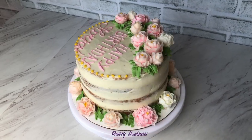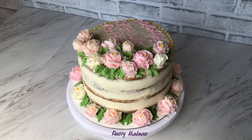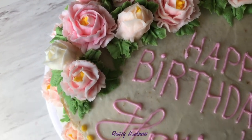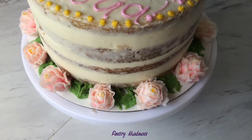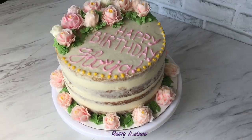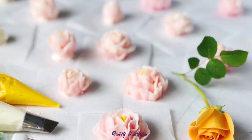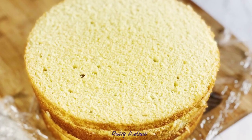Hey guys, welcome to my channel! Today I want to show you how to make vanilla cake with white chocolate cream cheese frosting, fresh strawberries filling, and decorated with buttercream roses. I already have separate videos on how to make buttercream roses and vanilla butter cake layers — you can find the links in the description box below.